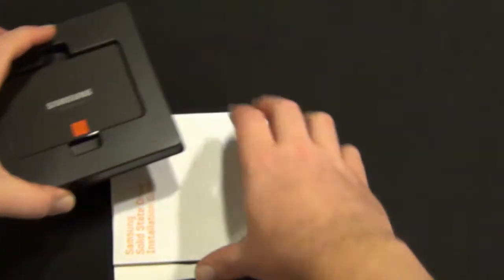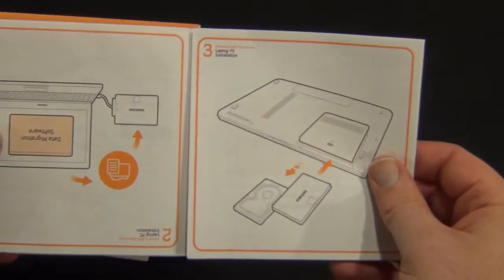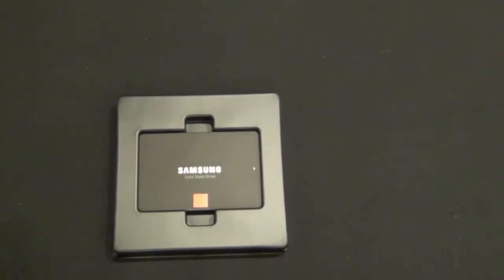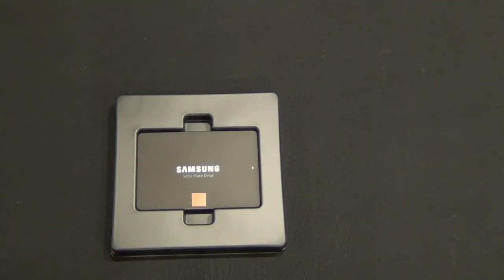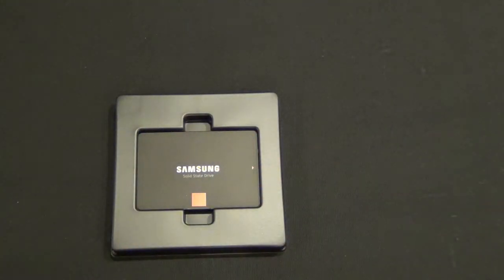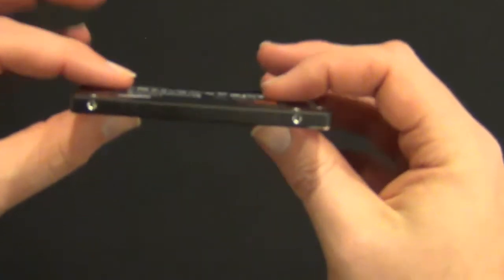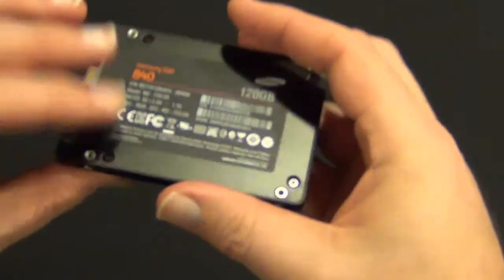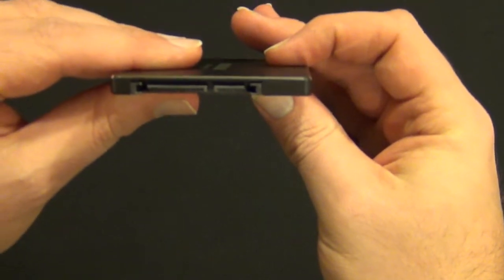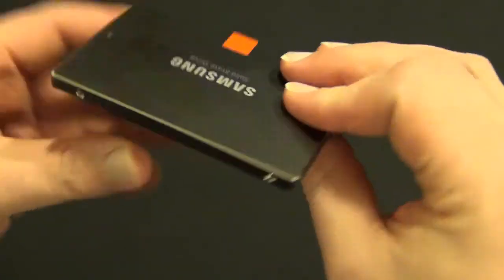We have your solid-state installation guide — pretty simple. There are Samsung SSD stickers if you're into that kind of thing, a warranty guide, and your software. Inside the case we have the drive. Note this is a seven millimeter drive, so it will work with all laptops. You have your standard SATA and power connections, and that's pretty much it — solid little drive. It's the replacement for the 830 series.